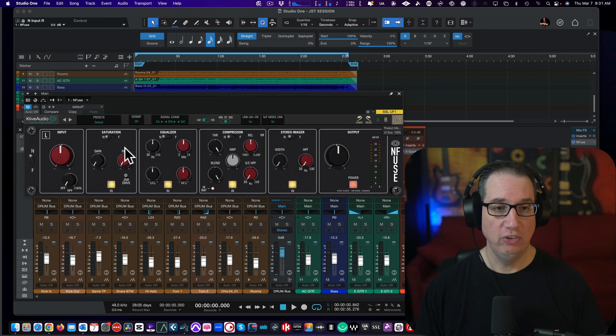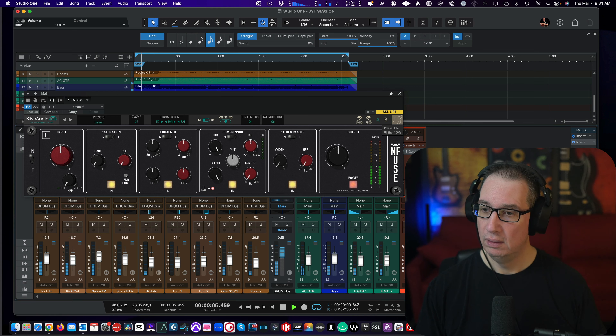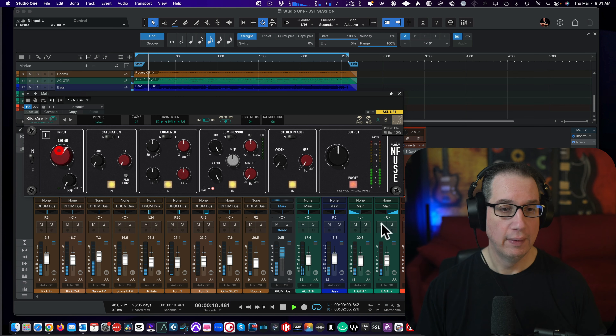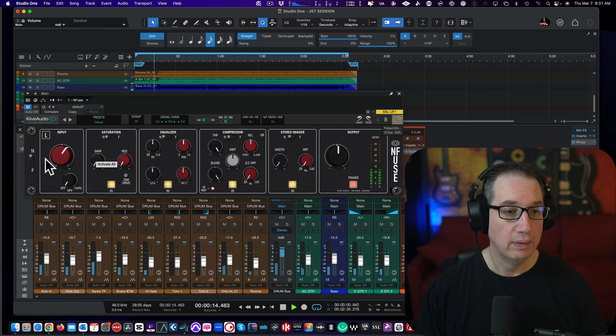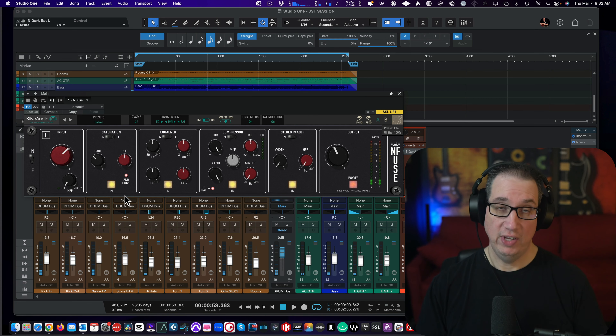So let's start on the master bus — let's just start with the Neve, let's dial something in that sounds good and let's turn it on and off. I love the saturation on this thing, just like the hardware. I have the Neve 542 Porticos and I love the red circuit.